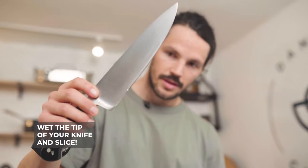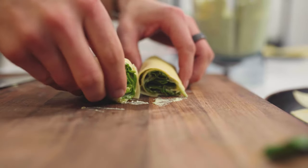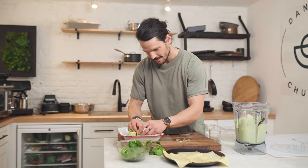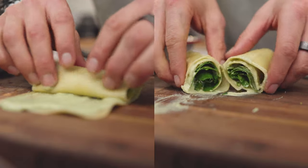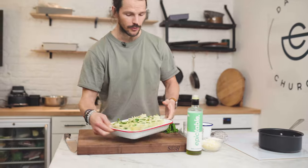Wet the tip and then slice. Then grab your little halves and start to repeat this pattern all across the roasting tray. Look at that — a nice little beautiful pattern.